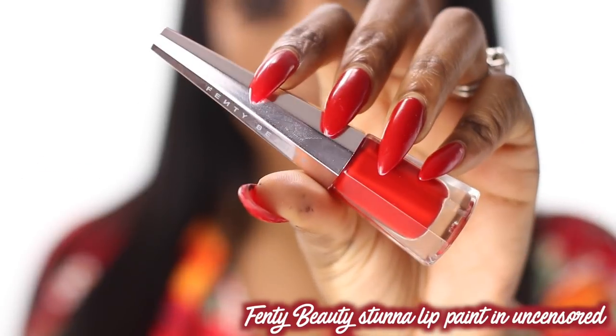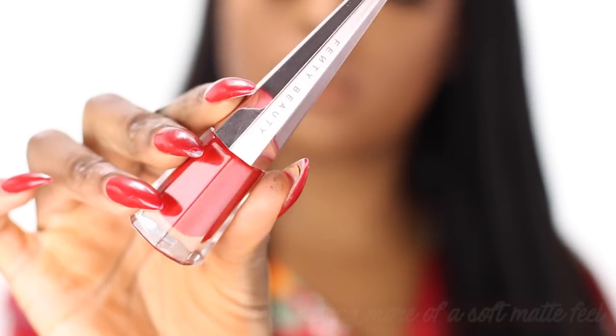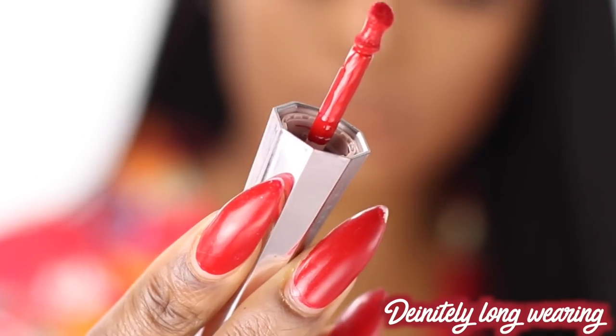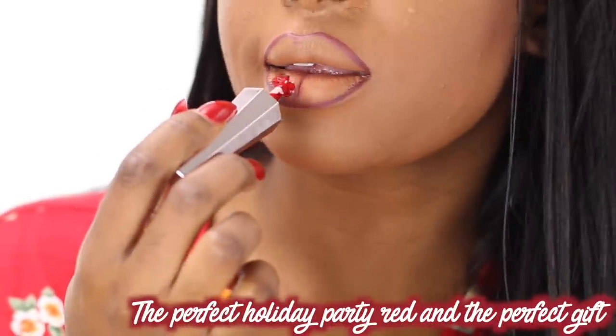Now let's get into this mini review. This is the packaging for the Fenty Beauty Stunna Lip Paint in Uncensored. I really like it — it looks like a nail polish, which I love. The applicator inside is really nice; it has a point and also a dip in it that hugs your lip for easy application. When I first pulled it out I was like, wow, this is kind of cool.